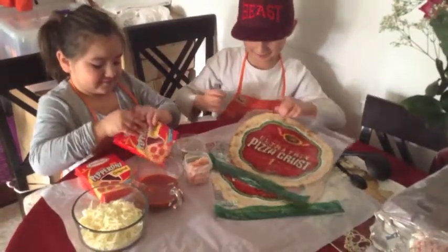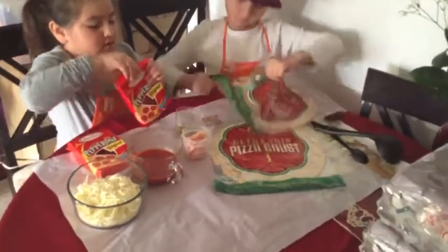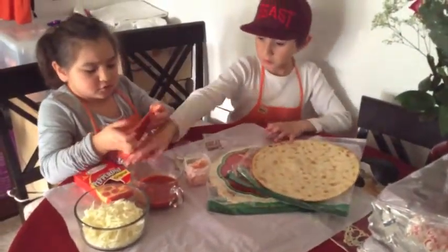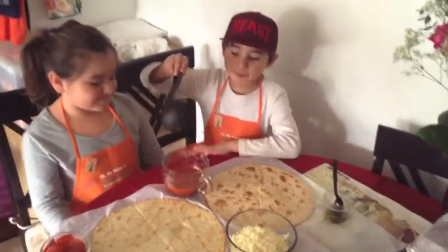Let's start opening. Put the pepperonis out. Okay, there's two. Okay guys, now we're gonna start putting the sauce.